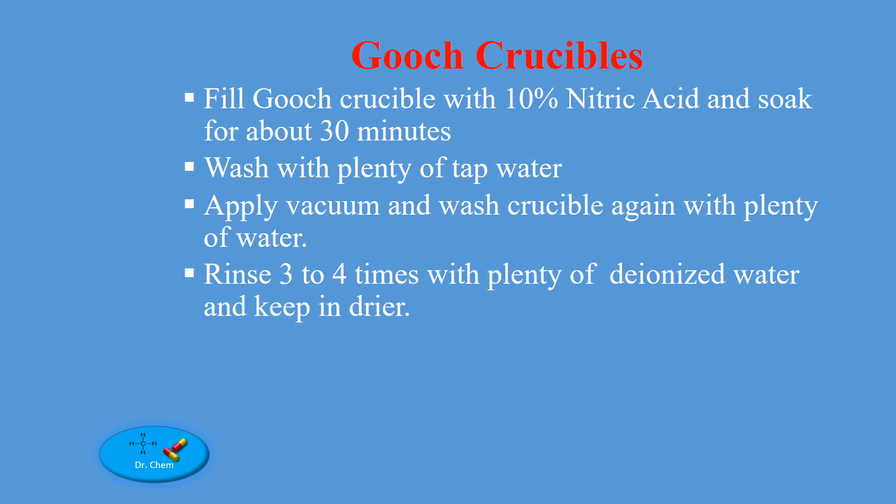For Gooch crucibles: fill the crucible with 10% nitric acid and soak for about 30 minutes. Wash with plenty of tap water. Apply vacuum and wash the crucible again with plenty of tap water. Rinse three to four times with plenty of deionized water and keep it dry.